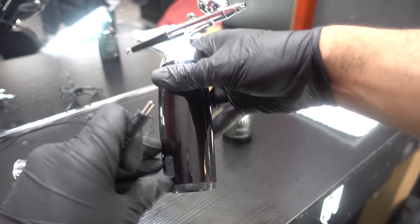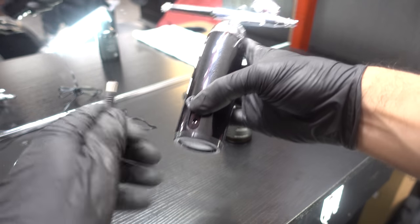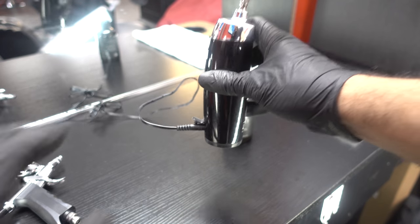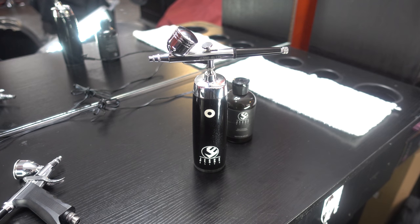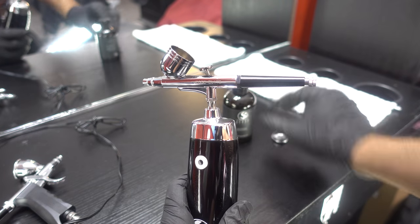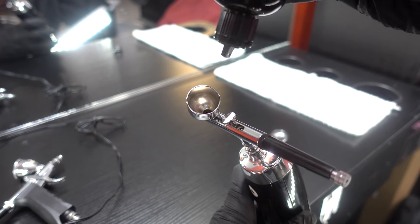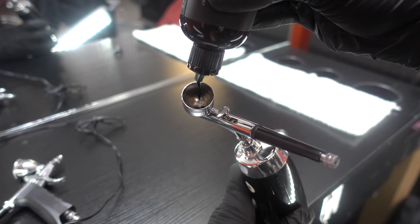I'm gonna tell you a couple things about the Quartus compressor. To get a full charge it takes about an hour and a half for about 45 minutes of use, give or take, and you cannot use it while charging. Since the PSI is really low, you will have to dilute the dye about 50% — maybe less. It's all about trial and error. If you have this product or you're thinking about grabbing one, this is what you're gonna have to do to make it work.